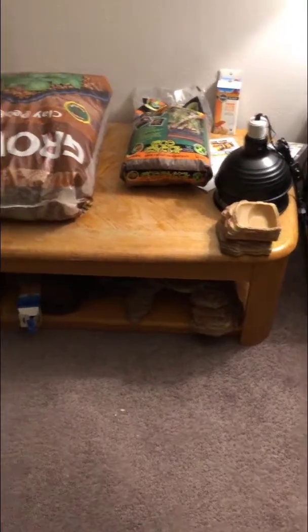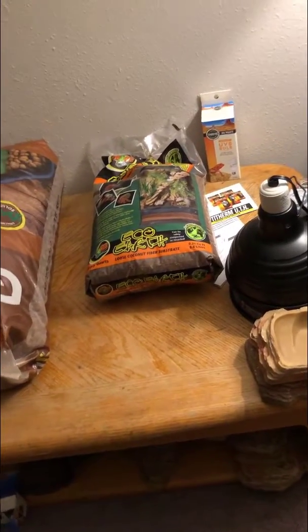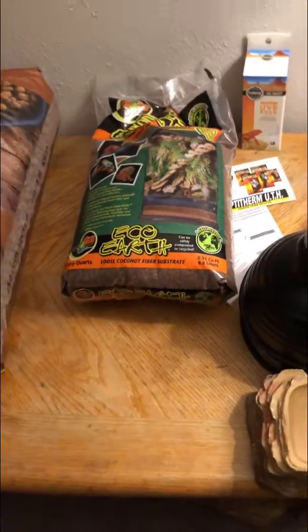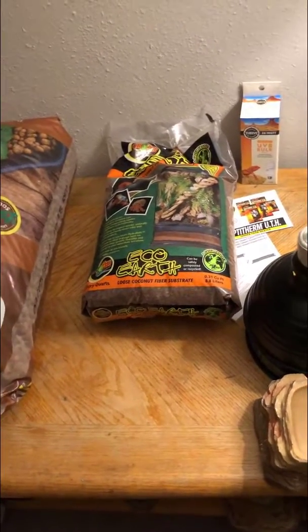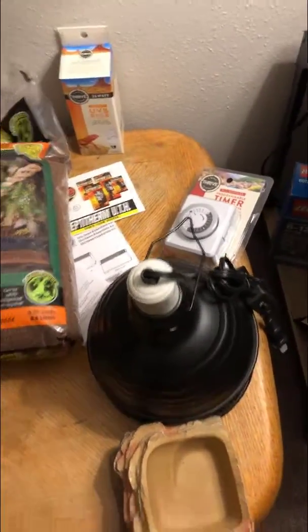Welcome to the second update of the video. I now got more stuff - I've got the clay pebbles that we're going to use to separate the layer of dirt so the water that's going to be left over drains properly. We've got some more substrate there - it's not going to be enough for the 40 gallon on its own, so I'm gonna mix it with peat moss and potting mix.